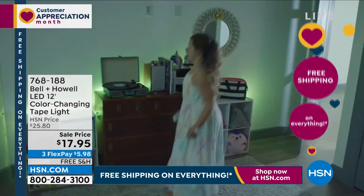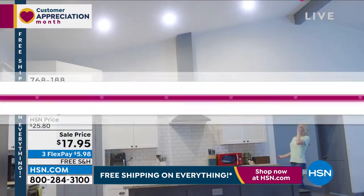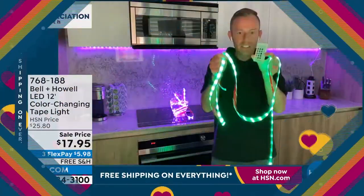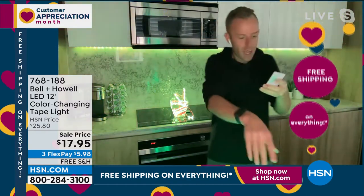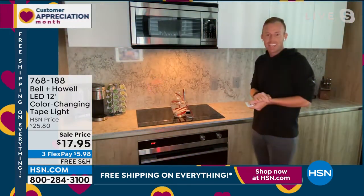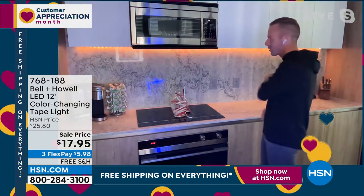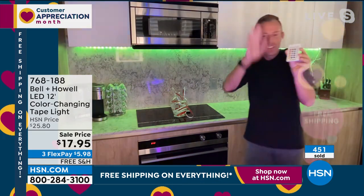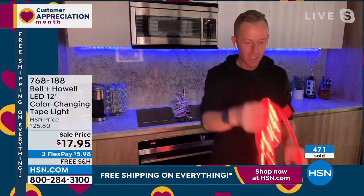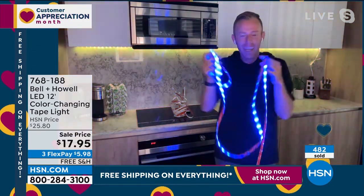You can buy Bell and Howell at all the big box stores for more money. HSN always gets the good deal, but we don't give 12 feet at any other retailer, and we don't give them that waterproof IP 65 rated light strip. Look — here's my kitchen lighting, the end of the microwave light. Turn this on, and you can also dim this in seven different levels. There's a million ways to use it — just pick up a couple because people are going to steal these.